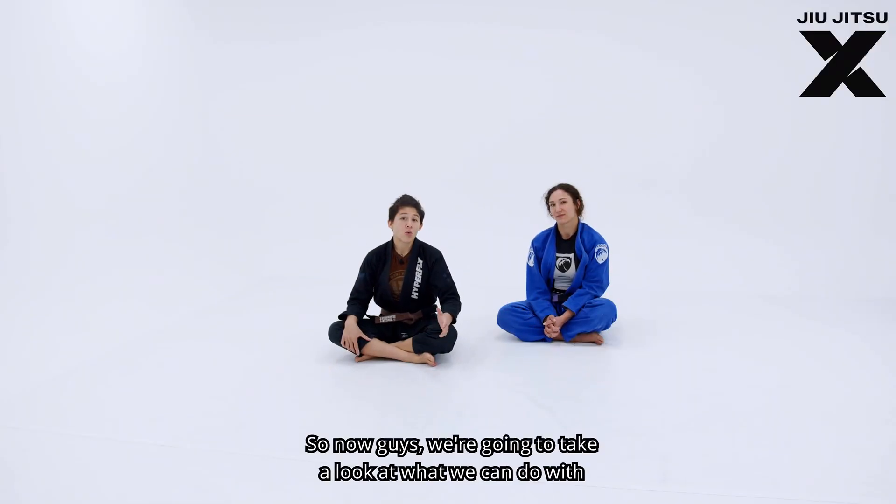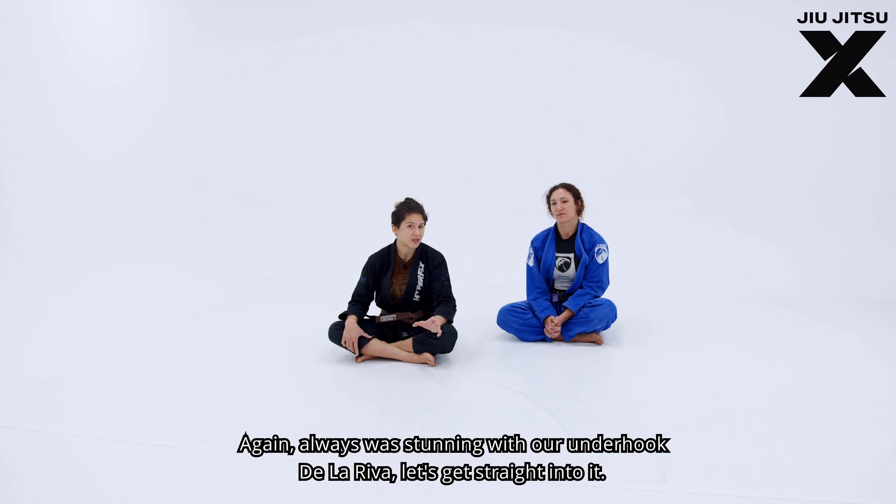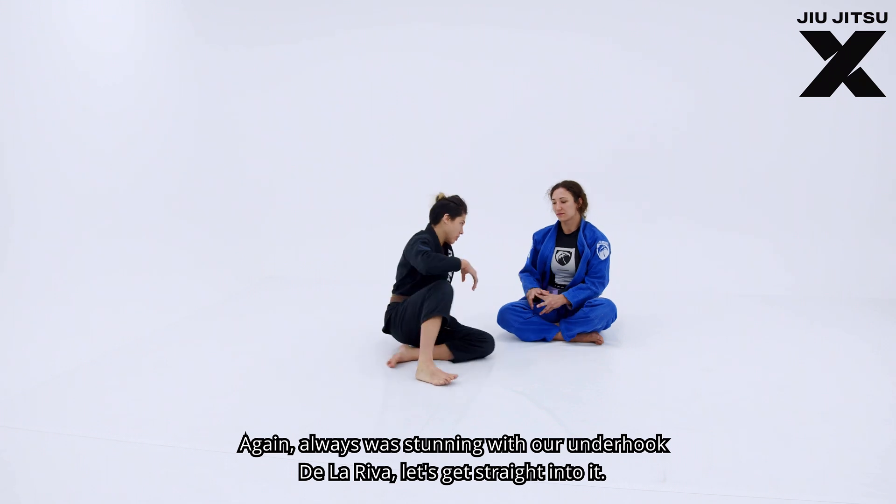We're going to take a look at what we can do with another type of lapel entanglement. Again, we're starting with our underhook de la riva. Let's get straight into it.